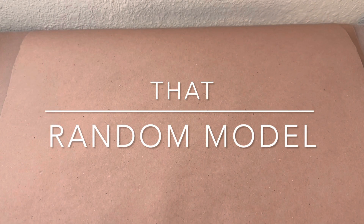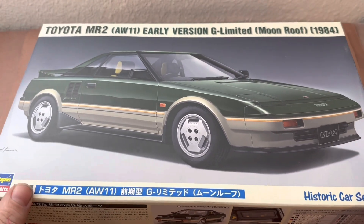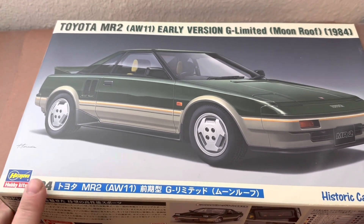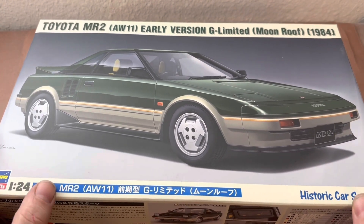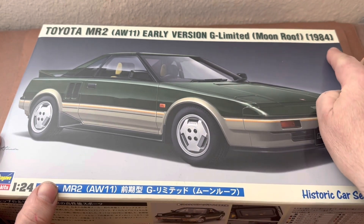Hello and welcome. It's time for a kit review. Sit back and relax. Today's episode focuses on the Toyota MR2 AW11, or the first generation MR2.